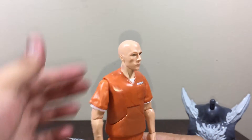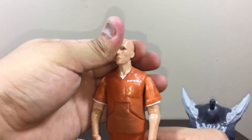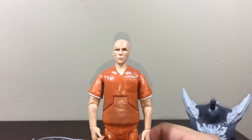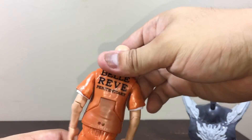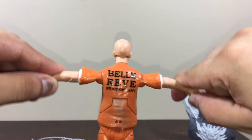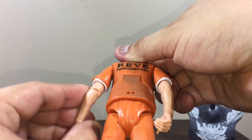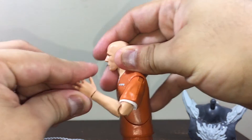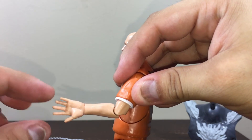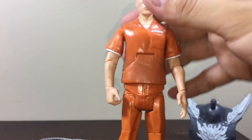Let's look at the articulation. On his head, you can move it side to side and a little bit up and down — it's really soft articulation. The arms also have soft articulation; there's only one point of articulation there, and you can move it the same way for both arms.